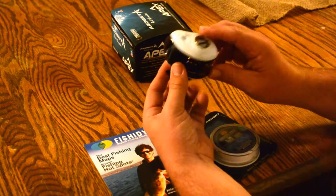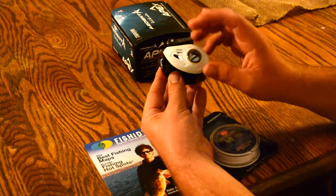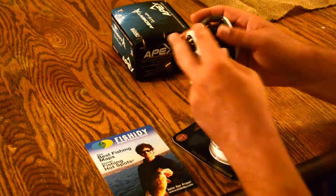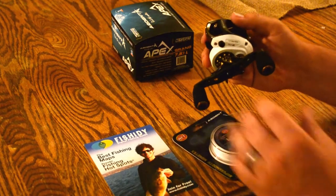It's got a dual braking system. It's got a magnetic on the outside for easy adjustments, and on the inside it's got a pull pin braking system as well. So I'm really excited to get this thing to work. We'll go ahead and put some string on it.